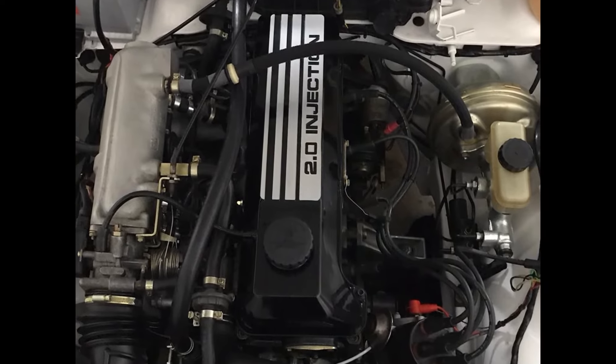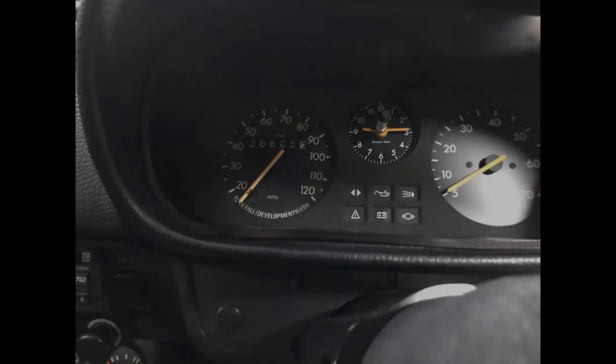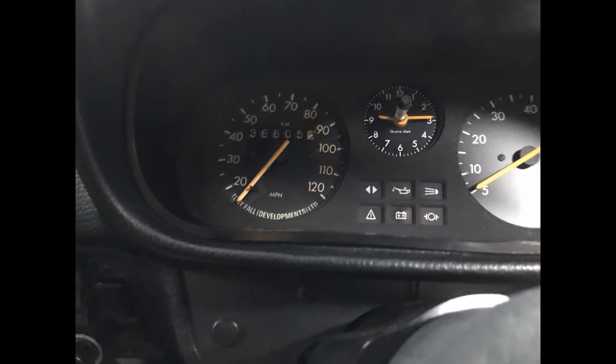But this was the only way to get a new Rallye back then. I haven't found any information on how many were made by Tony Fall, but I know there weren't many, as there are only 2 Rallyes registered in the UK now and only 3 GTEs.